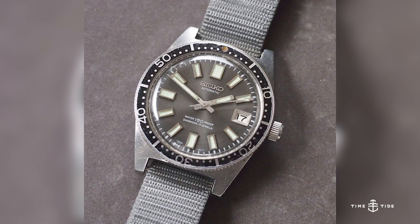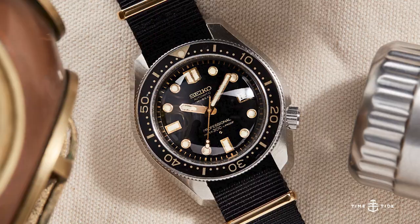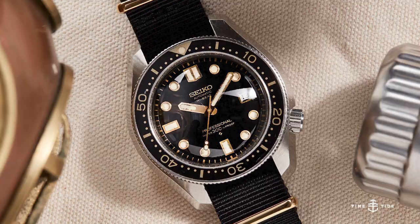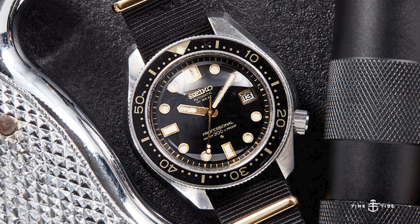In 1966, Seiko's first dive watch was used in an Antarctic expedition by Japanese divers who were impressed with the watch's performance in the quite literally freezing waters. Come 1968, Seiko released their professional 300-metre diver with an iconic four o'clock crown that would later become a hallmark for the brand in the decades to come.